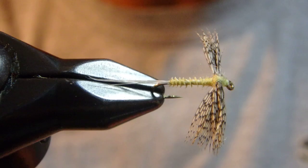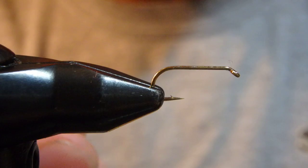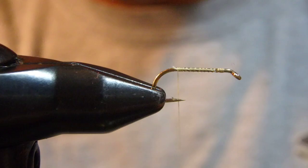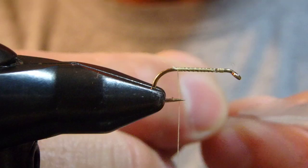Shown here is size 16. I prefer Dai-Riki 320 hook, size 16. You can use size 6 or 8, but what I have here is a Uni-Thread 8/0 for the tail. It's my go-to thread, especially for spring creek patterns.